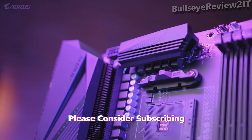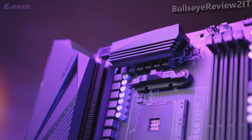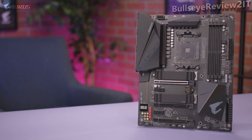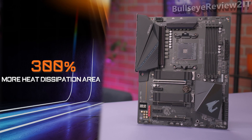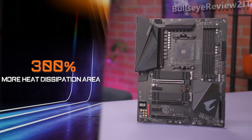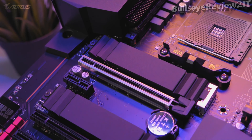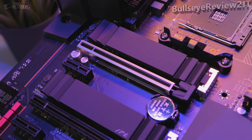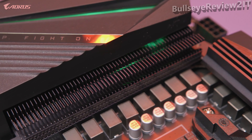Fins Array technology uses multiple fins on the heatsink to greatly improve cooling performance, increasing the area of heat dissipation by 300% compared to a traditional heatsink of the same size. With this advanced thermal design, the B550 Auras Pro provides a stable platform and optimal temperatures for both gaming and content creation.